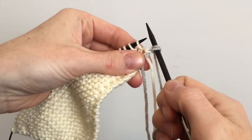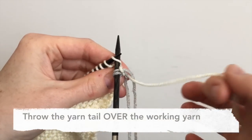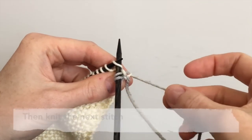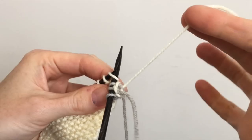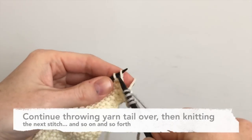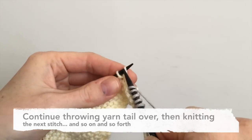Insert the right-hand needle into the next stitch, but before working the stitch, throw the yarn tail over the working yarn and then knit the stitch. Continue in this manner, always throwing the yarn tail that you're weaving in over the working yarn before knitting the stitch, and that's how you weave in ends as you go.